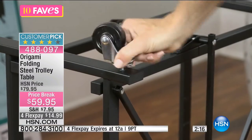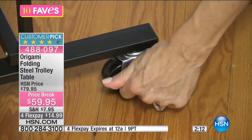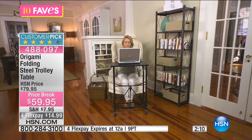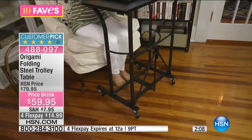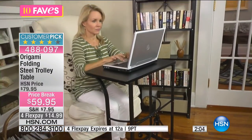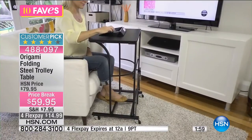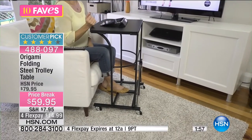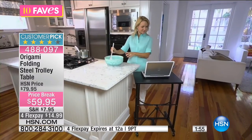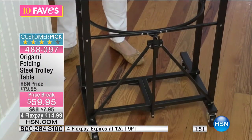You attach the clasp, the wheels go on the bottom easily, and the wheels actually lock — another great feature. So if you're sitting doing work or eating, your tray is not going to slide away. This is a huge customer pick and we've taken 20% off. Think about what you can use this for — it's kind of endless anytime you need a desktop space.